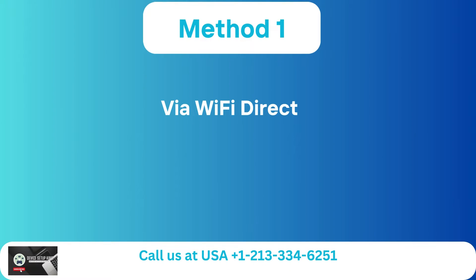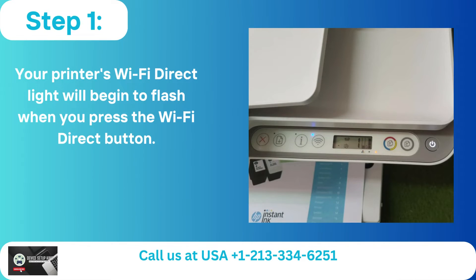Method 1: Via Wi-Fi Direct. Step 1 — Your printer's Wi-Fi Direct light will begin to flash when you press the Wi-Fi Direct button.